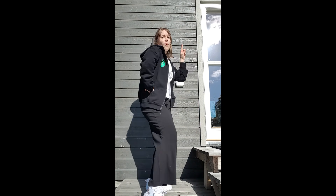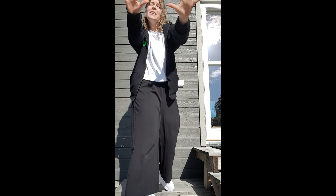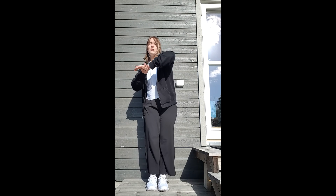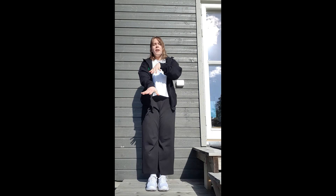1, 2, 3, 4 — 7 fram. 5, 6, 7, 8 — så kommer det frem. 1, 2, 3, 4 — Vi skal ta over siden av hånda.